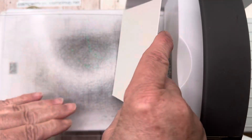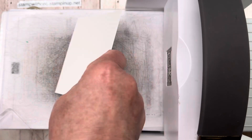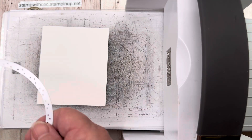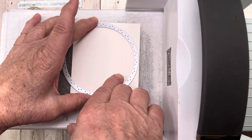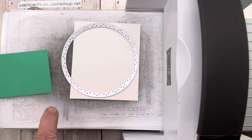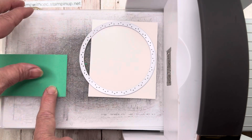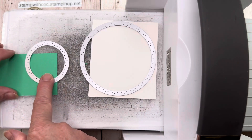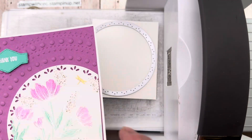So first of all this is the watercolor paper. I just want to get those chads out of there. The first thing I want to do is just go ahead and cut this out. I'm going to do something a little bit different with this card — I'm going to cut out a green semi-circle, and I'll explain more when I get to that. So I'm cutting this — instead of a thank you, I'm going to put a circle up here.